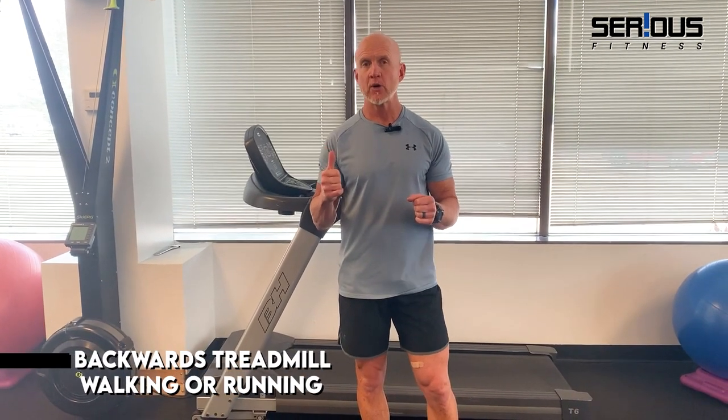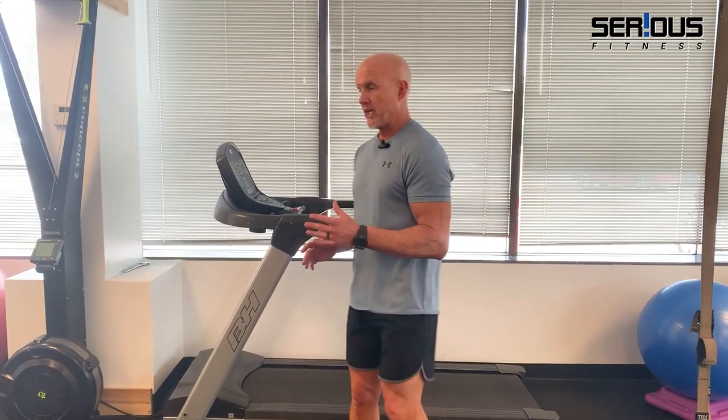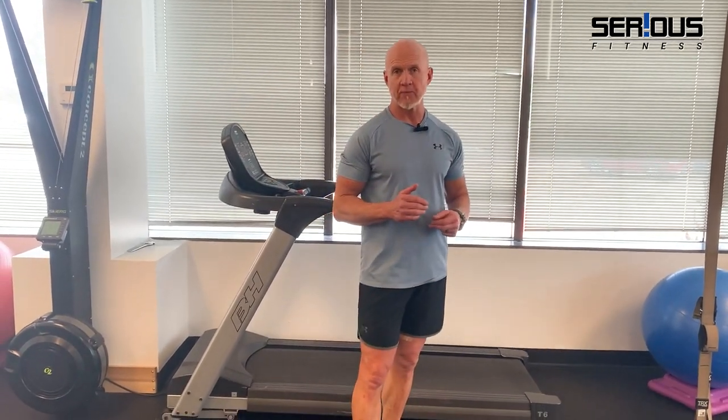I want to discuss the benefits of backwards treadmill walking or running, also called retro running and reverse treadmill running. For those of us who are 50 plus years old, a lot of us have been walking or running in the forward plane of motion — that sagittal plane — for a long time, and we have neglected certain muscles that are under-recruited in those movement patterns.